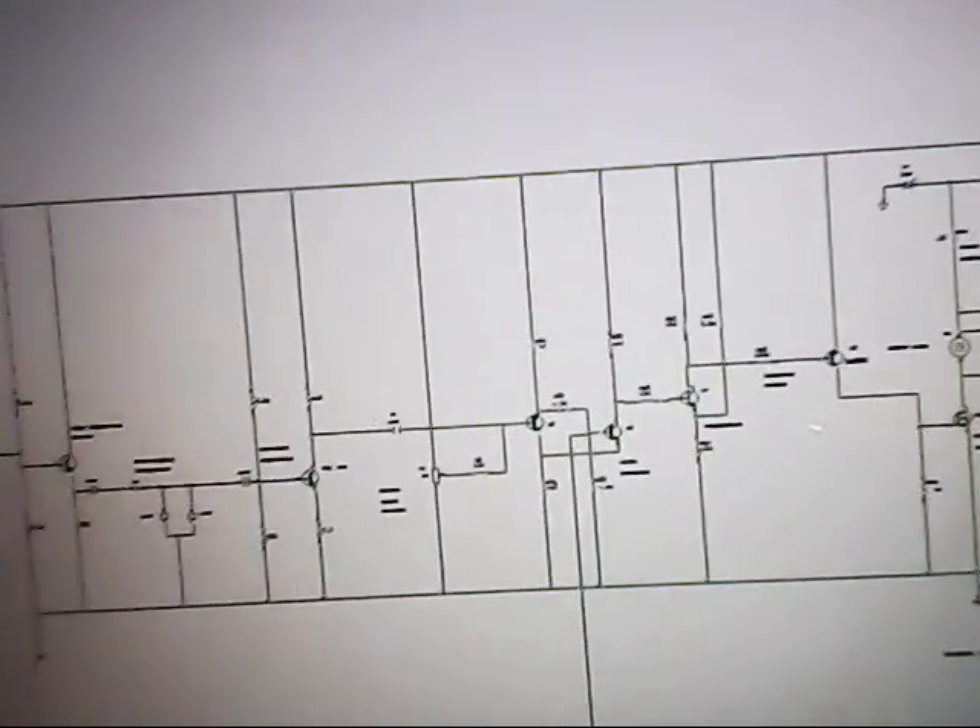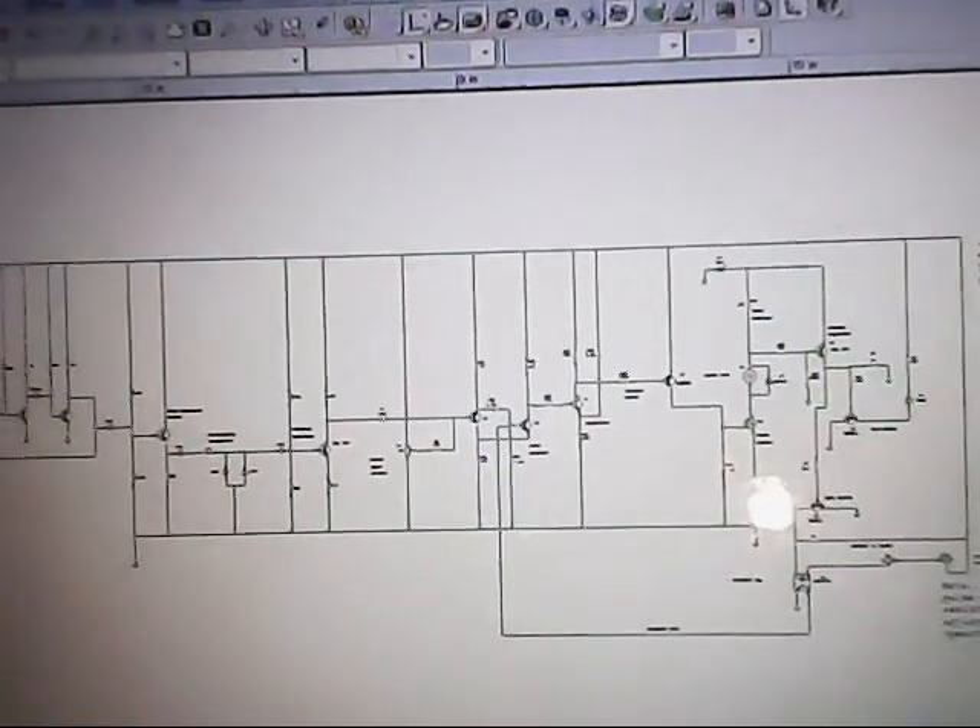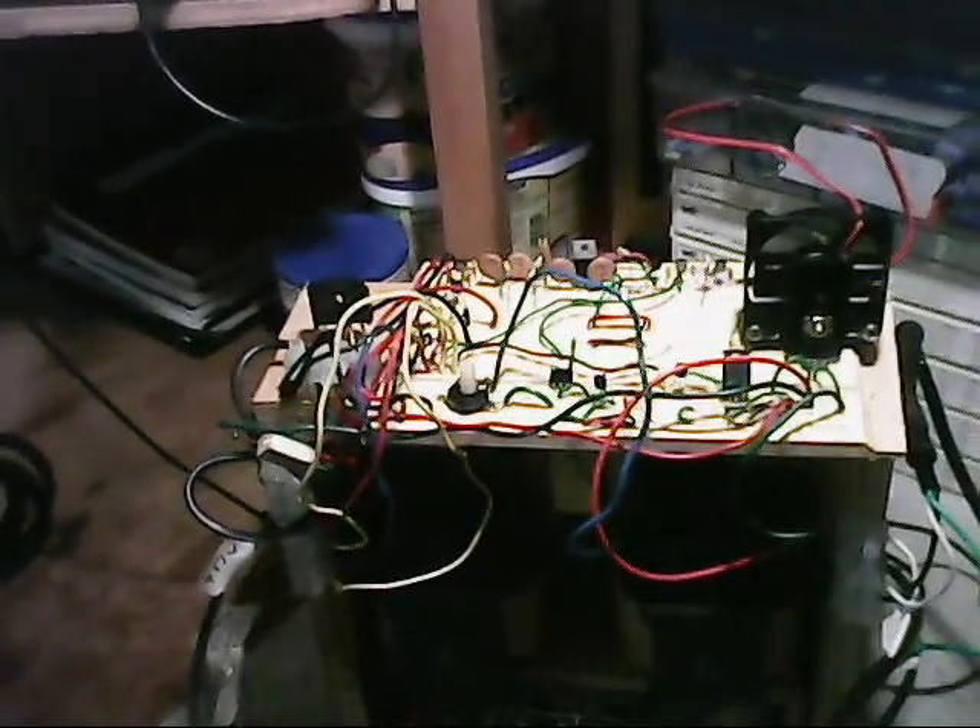That's pretty much the schematic — that's how it works. That pretty much concludes this whole series. I'll go ahead and put this on my wall and have my lathe working again. Thanks for watching. Bye.